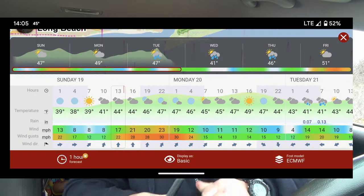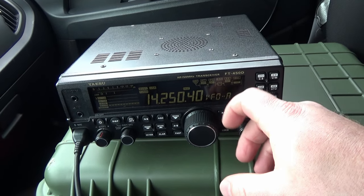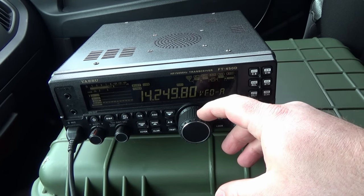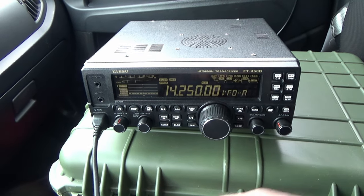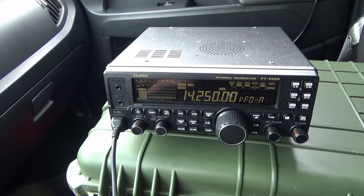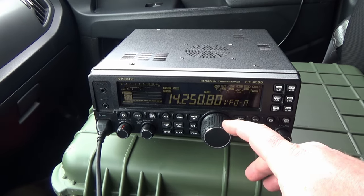The wind's blowing so strong, but the kite's holding up, man. The kite's holding up. I think that's probably all I'm going to be able to get on 10 meters. These pileups are crazy on 20 meters today. This is nuts.